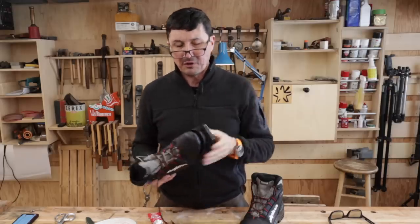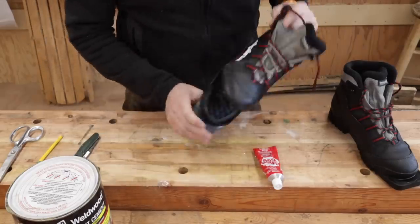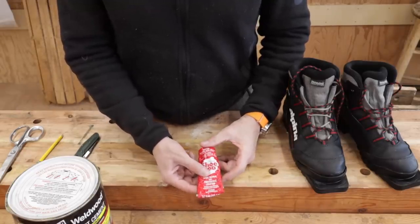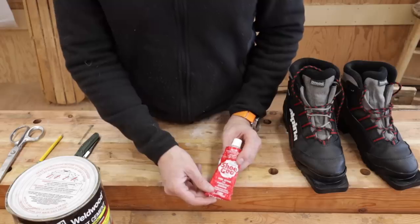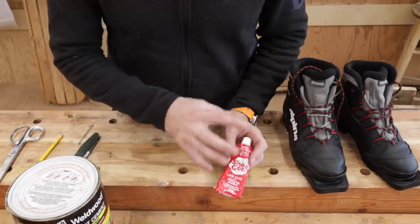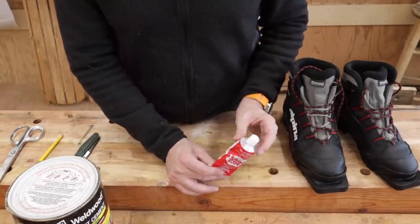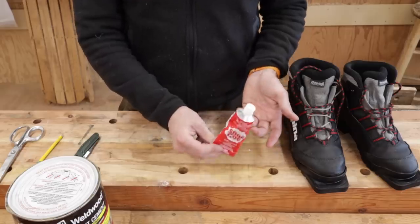Let me show you the stuff that I use. There's a couple different things that work pretty good. My granddad used to repair shoes with the Shoe Goo — he was a big fan of this. I've used it for lots of stuff; it's pretty durable. What I have found is that on ski boot type things or in really cold climates, it does tend to get a little bit brittle and kind of wants to break off again or separate. If you're just living in a warm environment, I've never had any problem with it. It's a good household thing to have around for fixing more than just shoes.